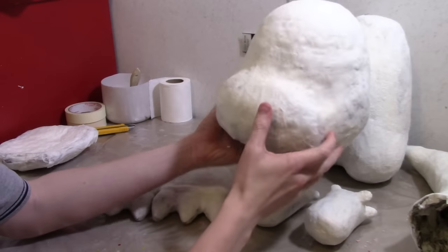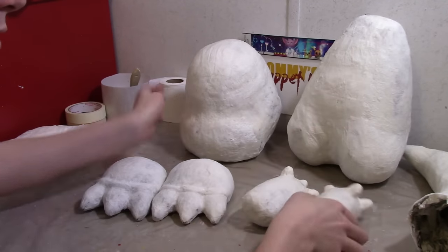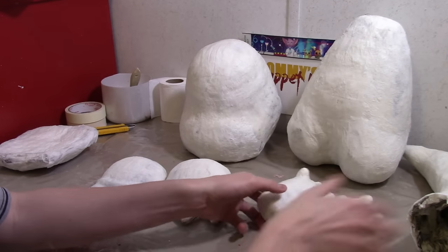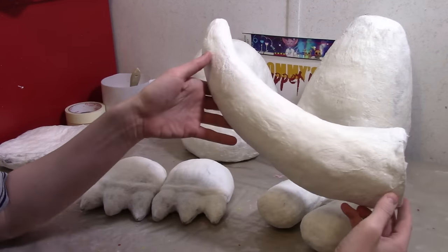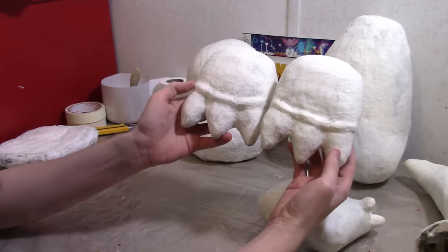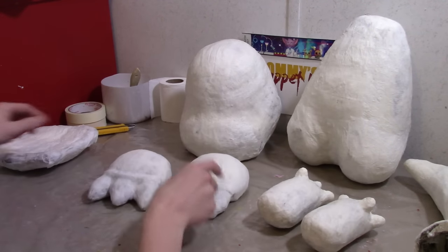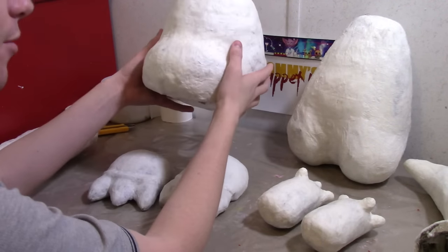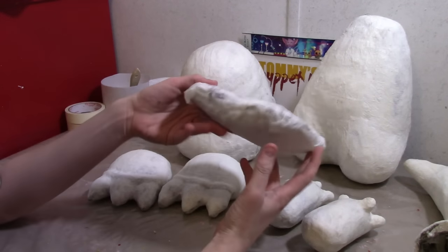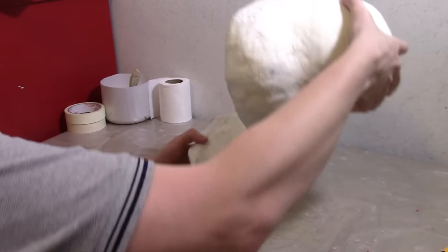Here's what the head should look like when it's all smoothed out — the head is pretty much done with the smoothing. This is the body, these are the legs, here are the hands and arms, you should have a tail and some nice looking feet. I'm going to start detailing the head a little bit more. The bottom jaw definitely needs to be worked on so we're going to do that next.